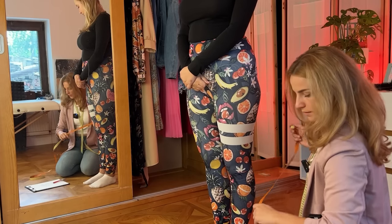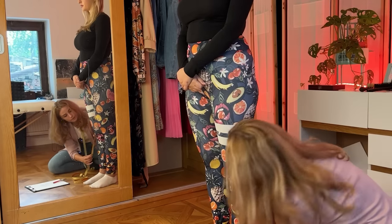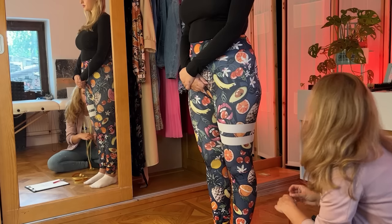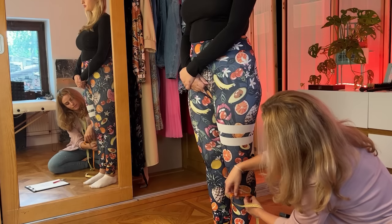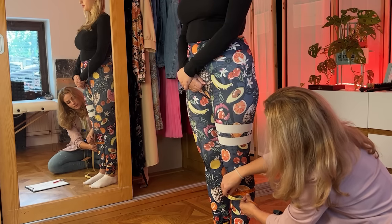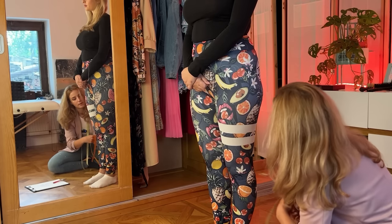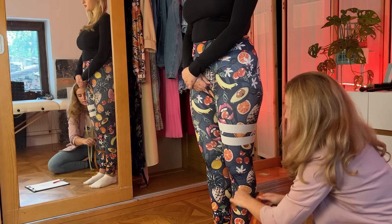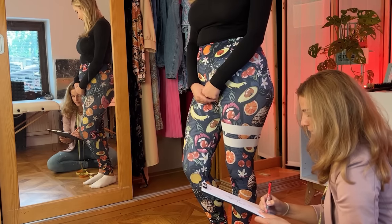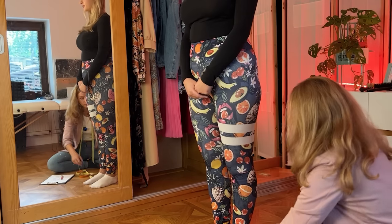Now the length of your calf — I'll have to go out a bit. And that's 31 centimeters. And across it's 38 centimeters. So 31 is the length and across it's 38 centimeters circumference.